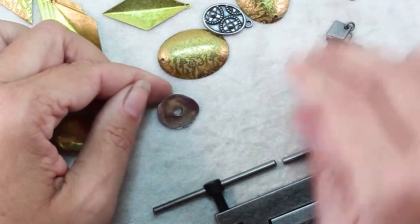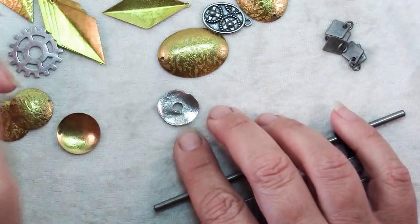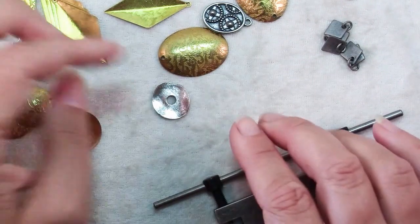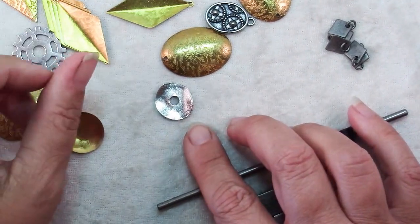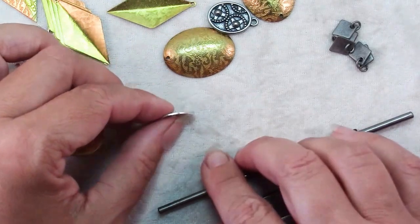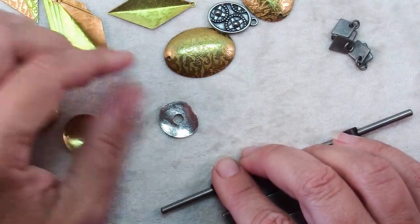Here is a wavy washer from House of Gems and it's really cool just the way it is — it has an interesting shape. But you could definitely expand on the possibilities by being able to add holes to the edges that you could add jump rings or chain to.